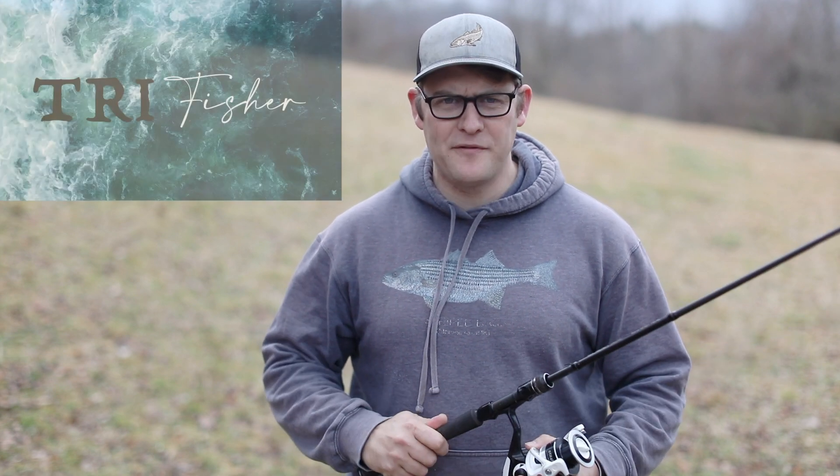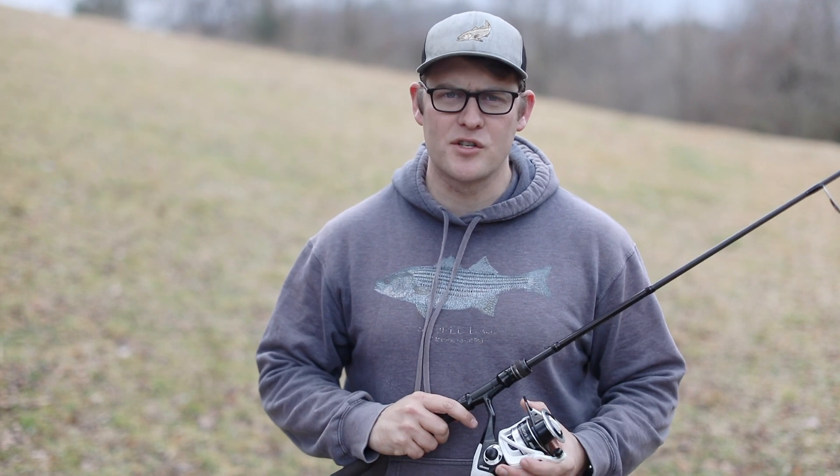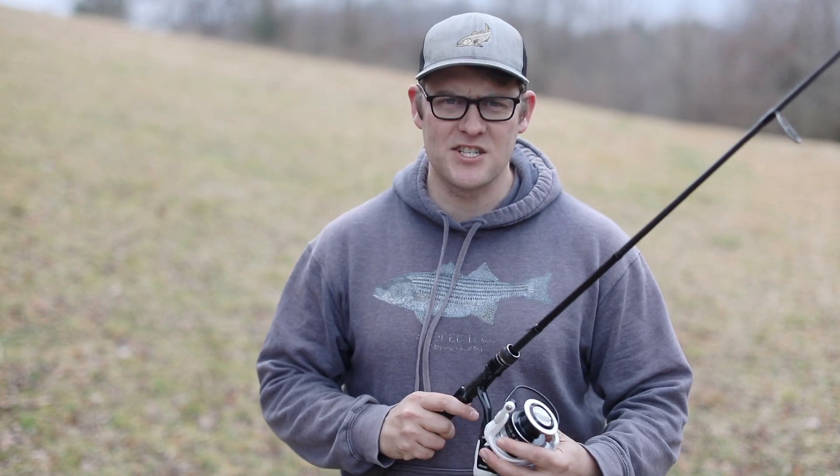What's up everybody, my name is Michael — a lot of you know me as the Tri Fisher — and today we're gonna be going over how to add fresh line on your spinning reel. Let's get started.